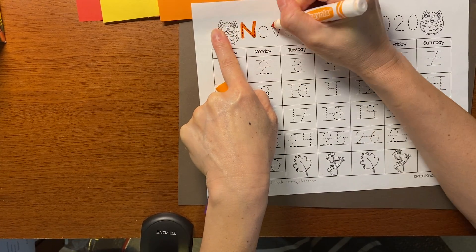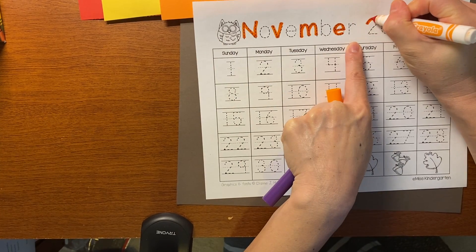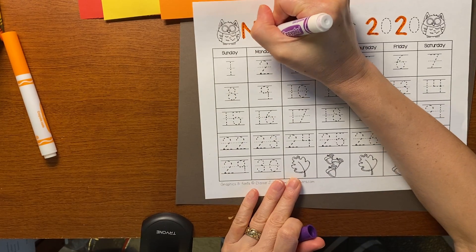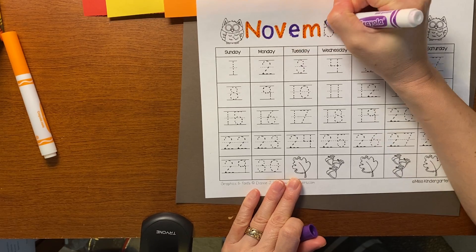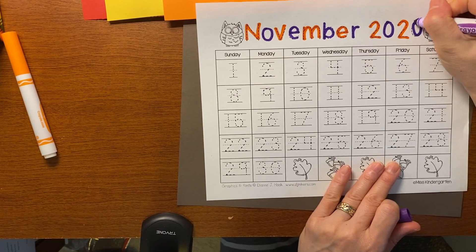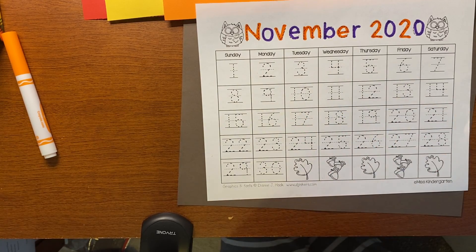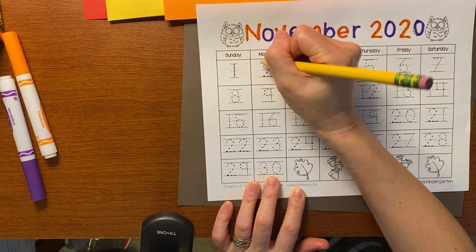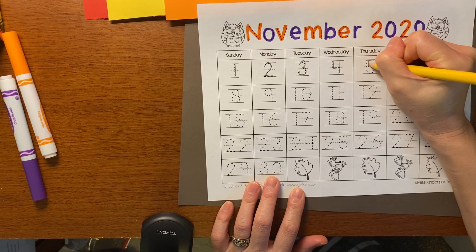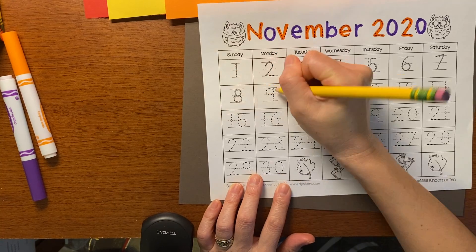I'm going to trace the word November 1st. If you have time afterwards, you can always come back and color it and decorate it. You can trace all of the letters in marker, or do a pattern, or trace them all in pencil. I'm going to trace all my numbers in pencil because pencil is always a safe choice — if you make a mistake, a pencil has an eraser. And I love erasers.